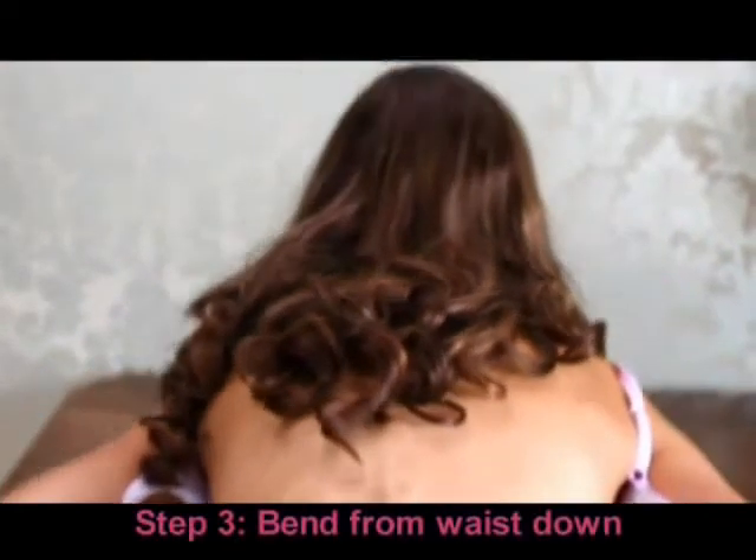Step 3. Bend over at the waist at a 90 degree angle so that your body is parallel to the floor. Very naturally ease your breasts into the cups.